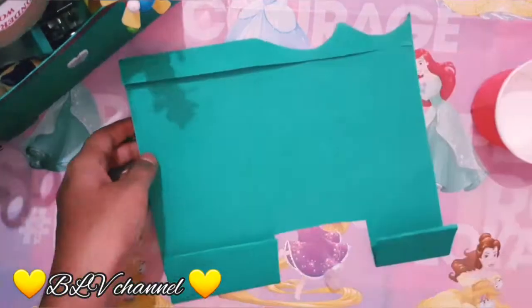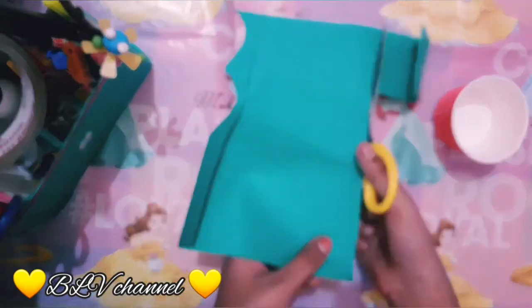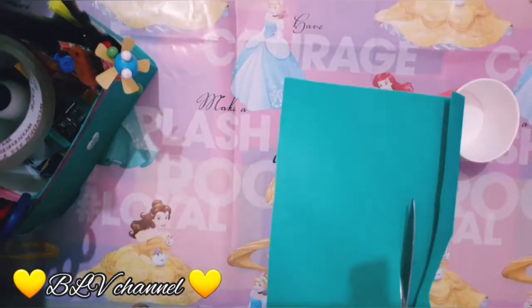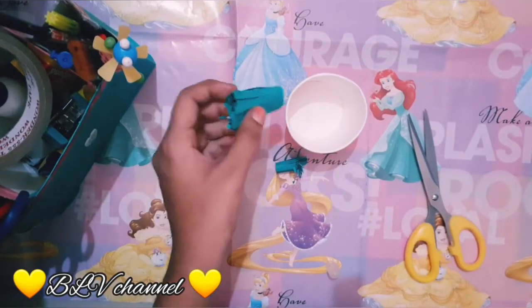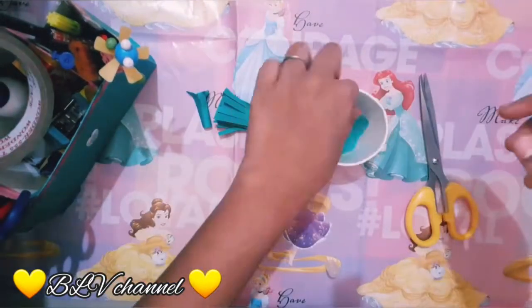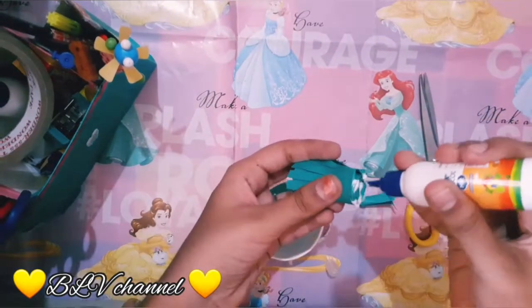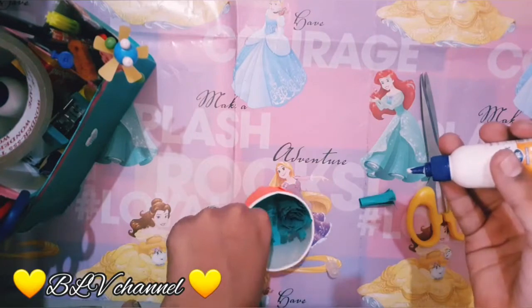Next, I will cut the leaves. This is how I will cut the leaves. If you are using the paper cup, you will cover it with green paper. I will cut it in a different color paper, and I will cut the leaves at the top of the paper cup.